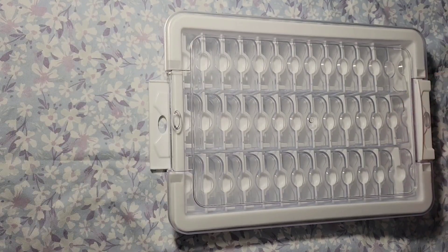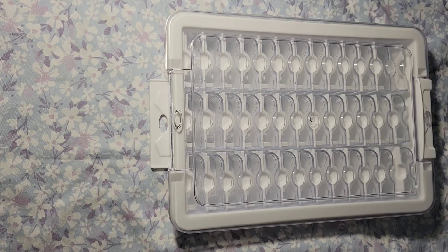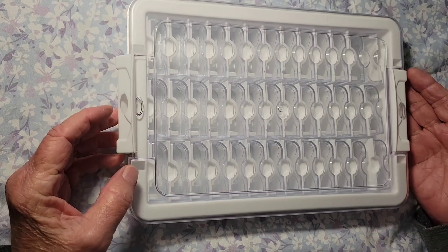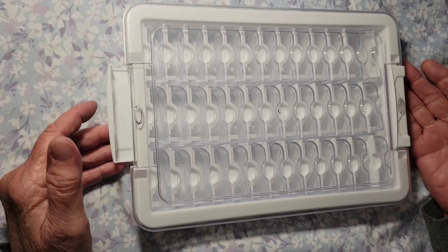These are containers to put your drills in while you're diamond painting. One Day Saving contacted me and said, 'Would you like to show off one of our products?' And I said sure, but I didn't want to do a diamond painting — I wanted to go to an accessory.